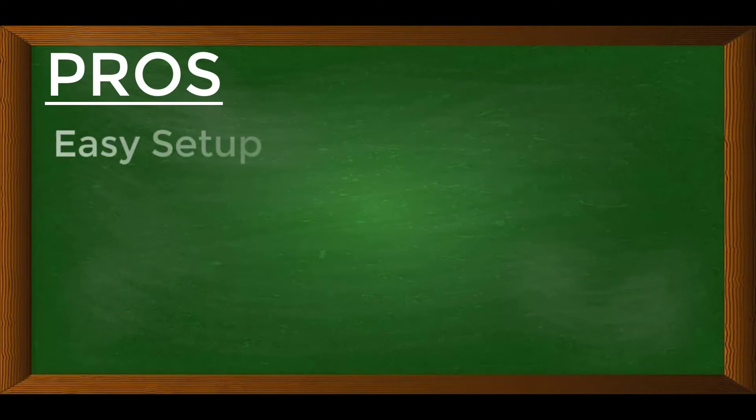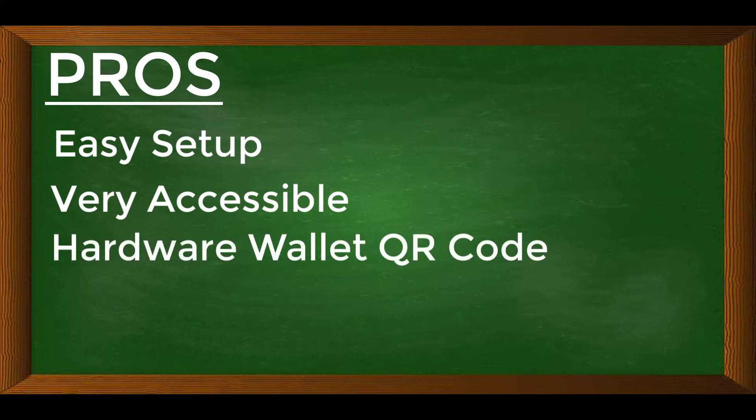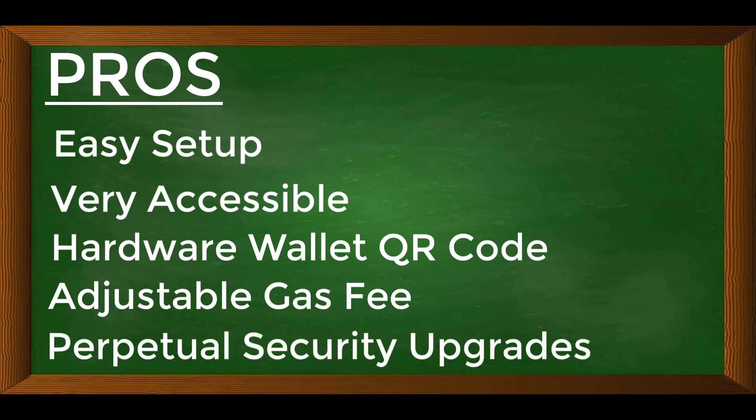Now for the pros and cons. On the pro side: first, it was one of the easiest wallets for me to set up. Compared to my previous experience with the Ledger Nano S, which is a very cumbersome process, setting up this wallet took literally a few minutes — and I'm talking about the hardware wallet, the card, and the mobile application. Second, I like the ease of access across the hardware wallet, card, and mobile app. Third, I like the QR code on the hardware wallet itself — if someone wants to send you crypto, they can simply scan the QR code from your device. Fourth, with the mobile wallet you can adjust the gas fee, so if you don't need a very fast transaction you can save money by lowering it. And lastly, it's very secure — it implements the latest technology and is always being updated with the latest security software.